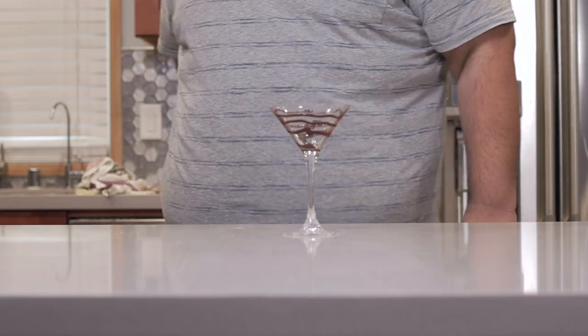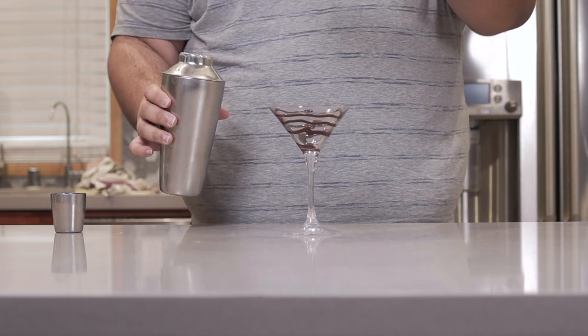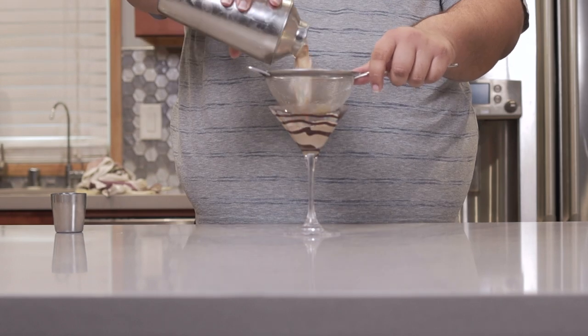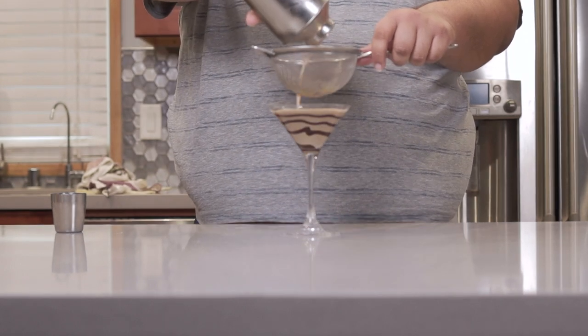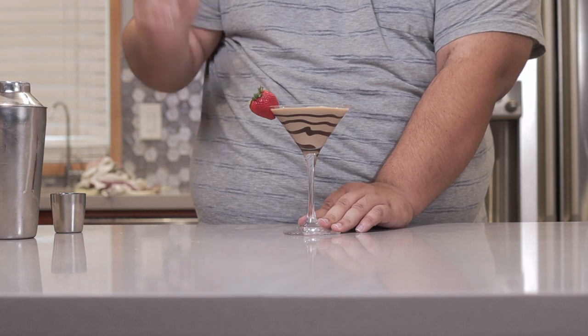Grab our martini glass and pour our martini into the glass with a strainer to filter out any ice shards. Finally, garnish with a strawberry. And here we go folks, a beautiful chocolate martini — just like the girl you'll be making this for. If she isn't, you might want to make a few extra of these before she comes home.